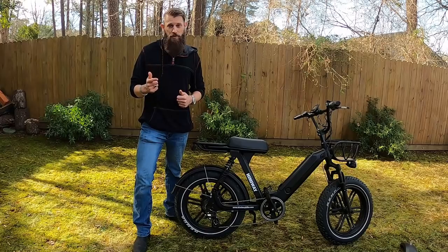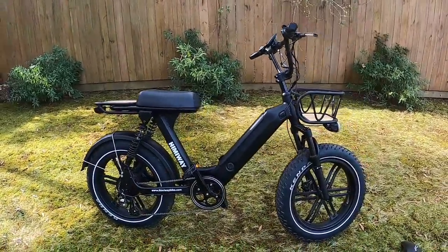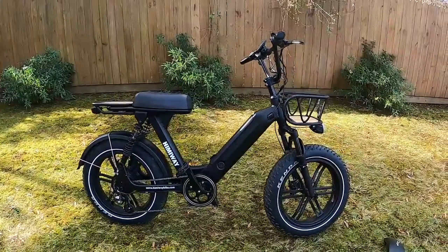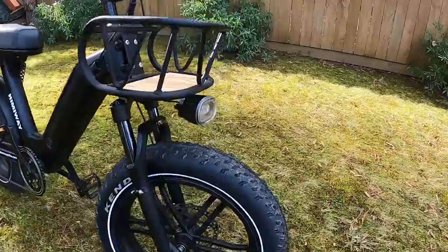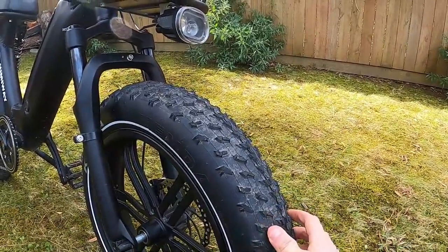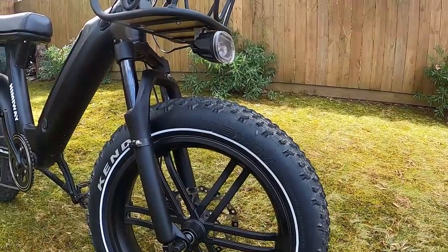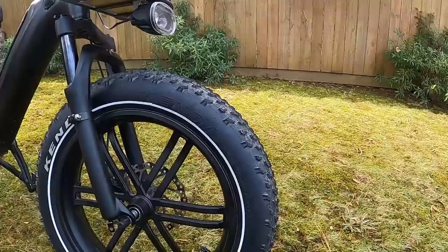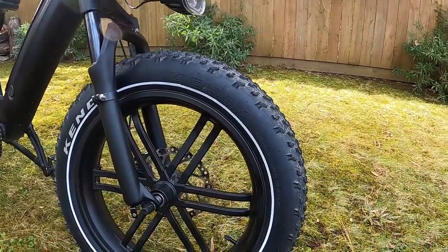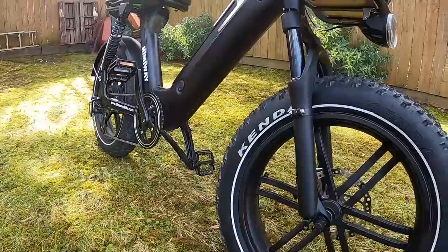Let's get started and take a look at this bike. Up front we've got 20 by 4-inch fat tires. They have a little bit of an aggressive tread — not really a street tire, they have some knobs for off-road. They're branded Kenda and labeled as puncture-proof on the website. There's a silver reflective stripe on them; I typically don't like that on tires, but on this bike it works with the black and white theme.